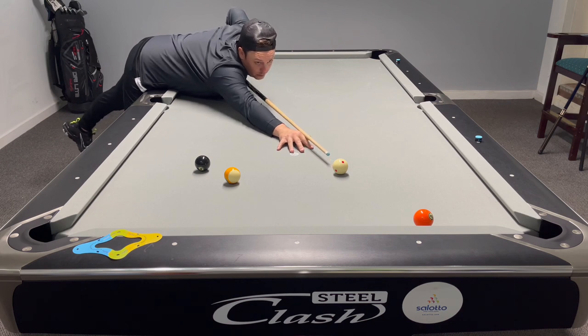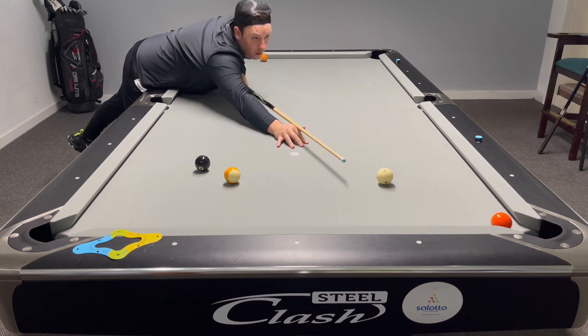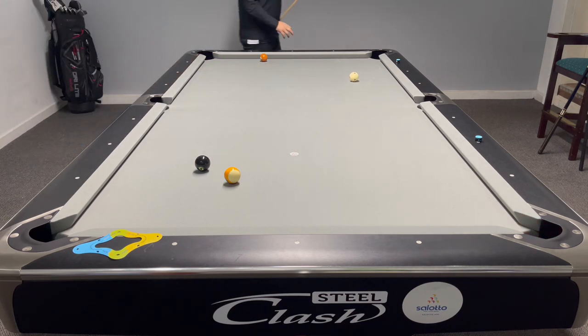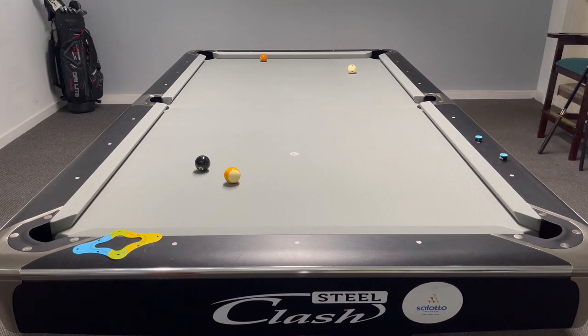Oh, this feels weird. I'm not bad lefty — I can sort of just get by potting a ball. You've got to be happy with this. That's just lovely.